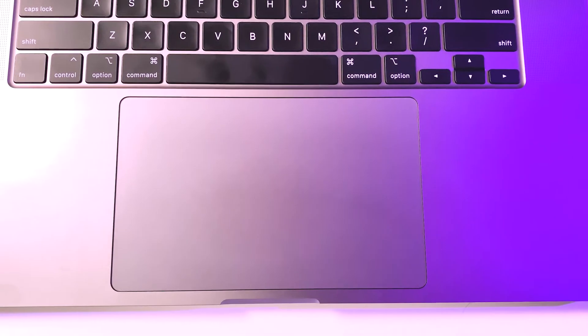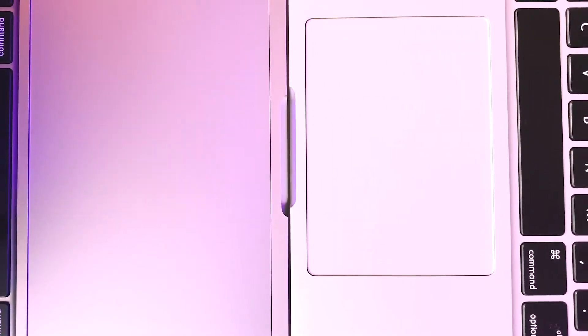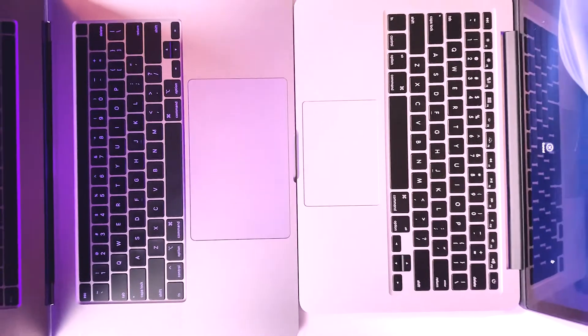Now that we've looked at the sides, let's open up this bad boy so you can notice the gigantic trackpad. This thing is huge, and just to give you a comparison, I'm going to give you a shot of the previous trackpad in my 2012 MacBook Pro. Also, if you'd like to see a full comparison of the 2012 MacBook Pro with the new MacBook Pro, be sure to put that in the comments below.